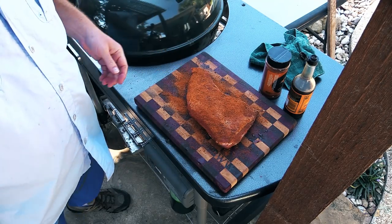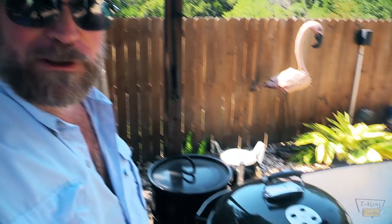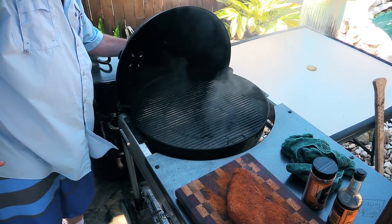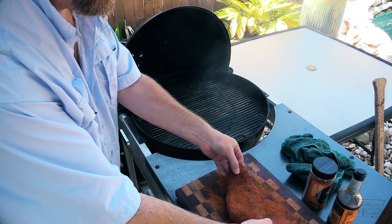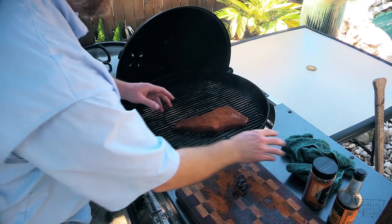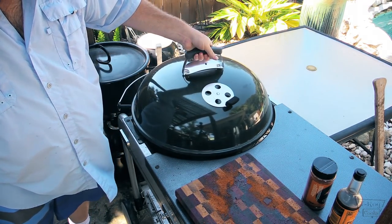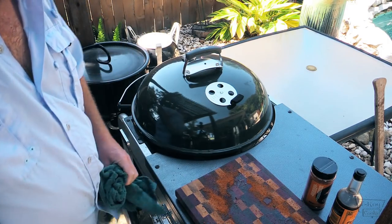I'll let that sit on there for about five minutes or so while this thing's still coming up to temp. I've got the top vent about half open and the bottom vent about a quarter of the way open, and we're holding about 275 on that. Let's go ahead and put this tri-tip on. Just gonna sit it on there like that. We'll shut the lid on it and let that baby cook. Always put your vent over your meat. We'll check back on it here in a little bit and see how we're doing.